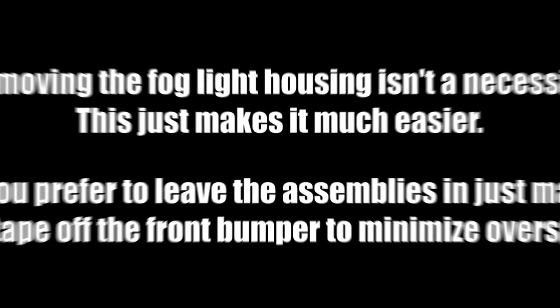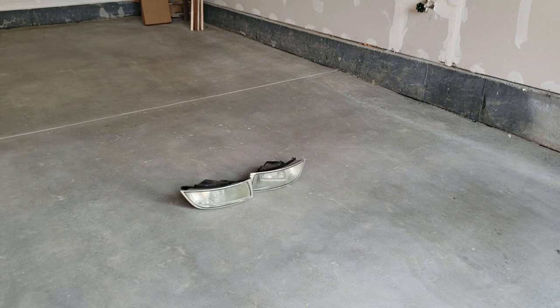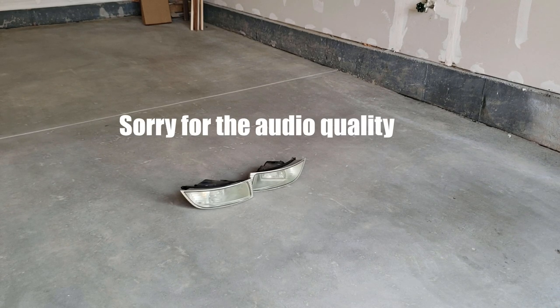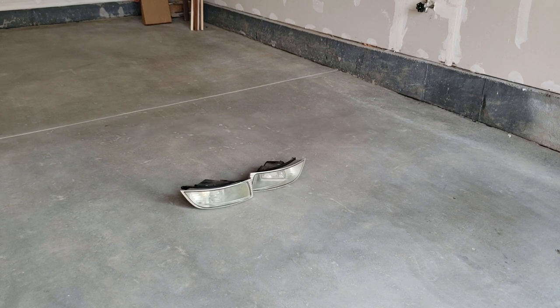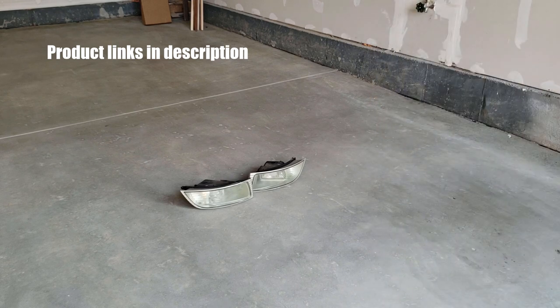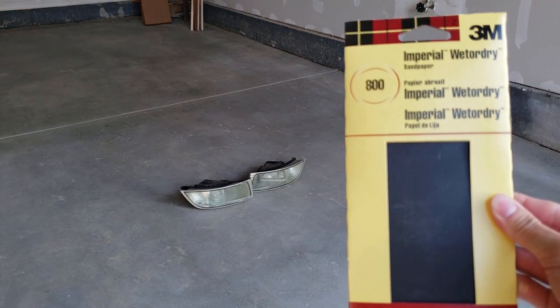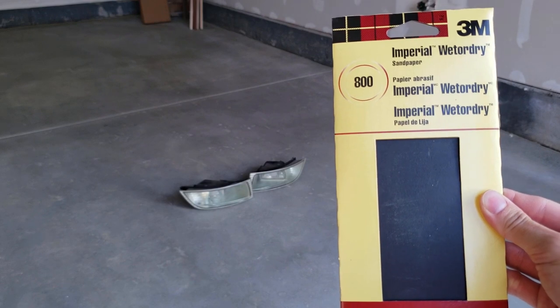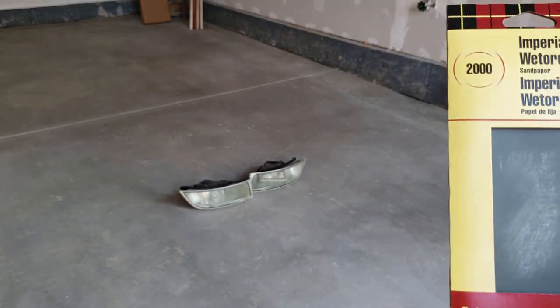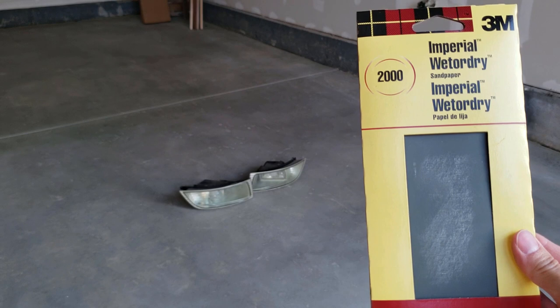First thing I want to do is a headlight restoration — I want to make them a little clearer before I start laying down the tint. I'm going to sand it first with 400 grit, that'll knock down the cloudiness. Then I'll go up to 800 grit to smooth out the scratches made by the 400. Lastly, I'm going to do 2000 grit — that'll give it a real smooth finish yet still give it some bite for the paint.